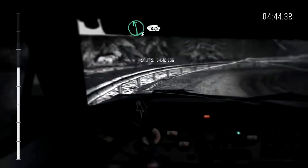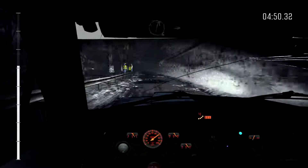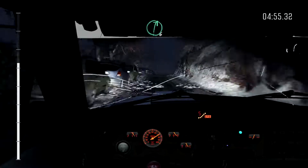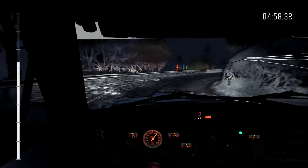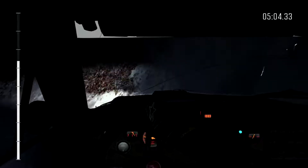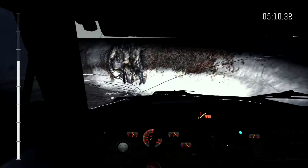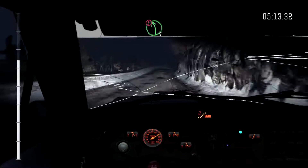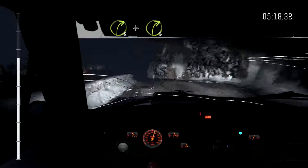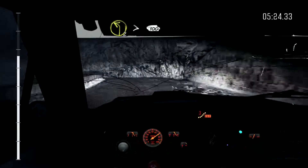Left 6 continues over crest, 40. Caution right 6, caution right 6 over crest down, into right 3 long, into right 6 long over crest, 40. Caution right 6, and caution left 5 over crest. Immediate right 3, and right 3. Into left 2 long tightens, 100 over long crest.